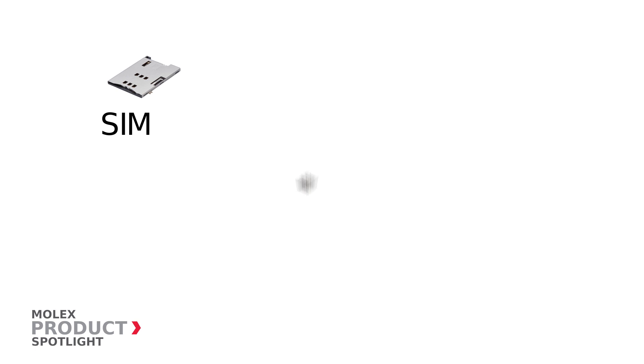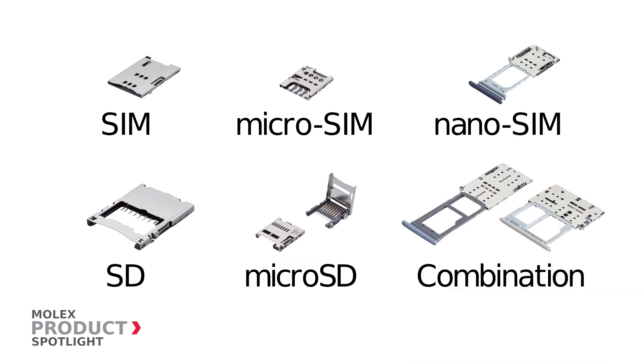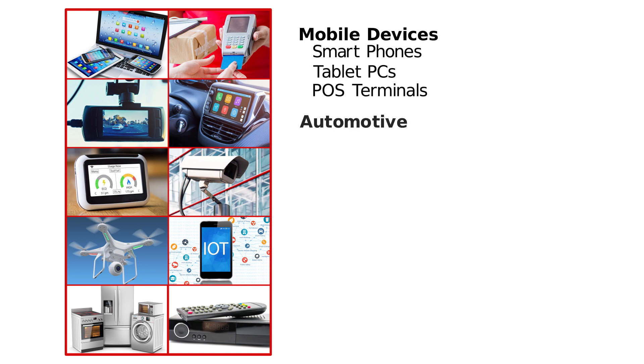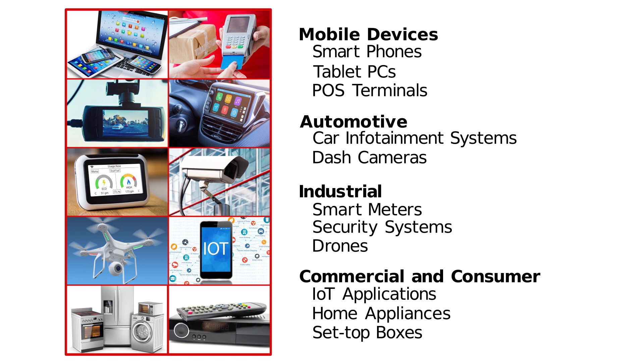Molex offers sockets for SIM, Micro-SIM, Nano-SIM, SD, Micro-SD and combination. SD and SIM cards are used in a variety of applications in mobile devices, automotive, industrial, commercial and consumer.